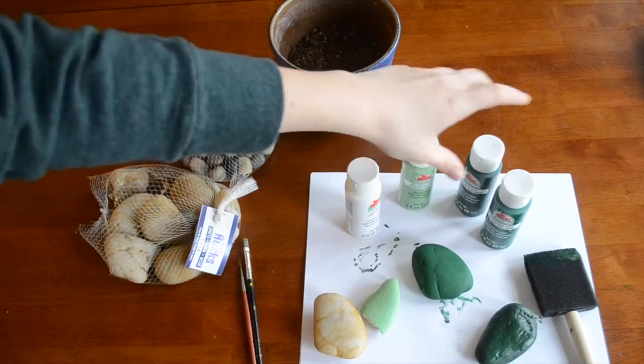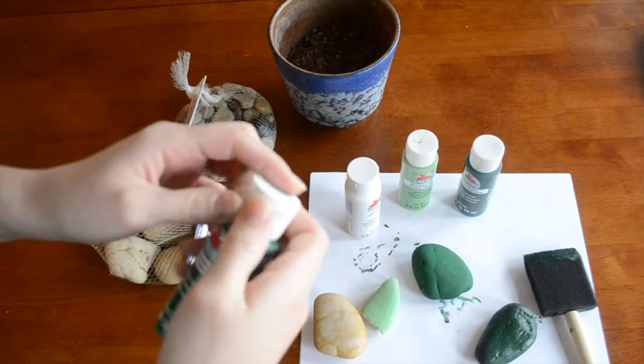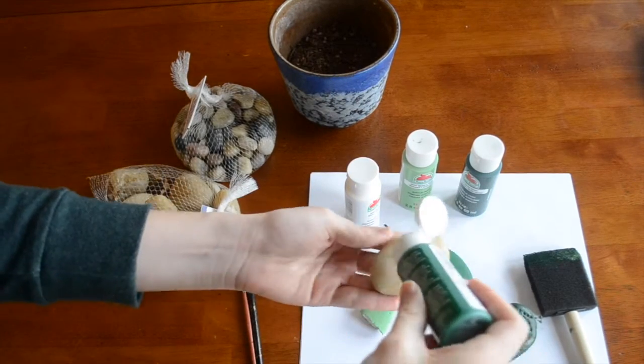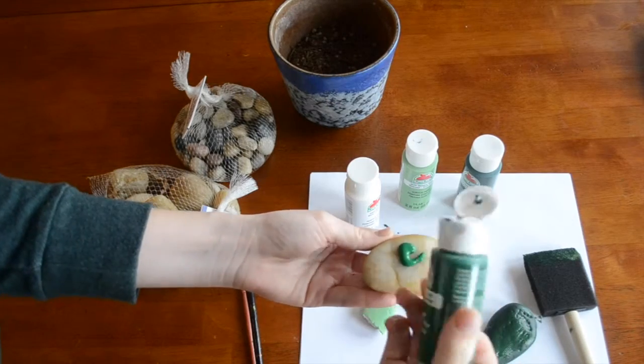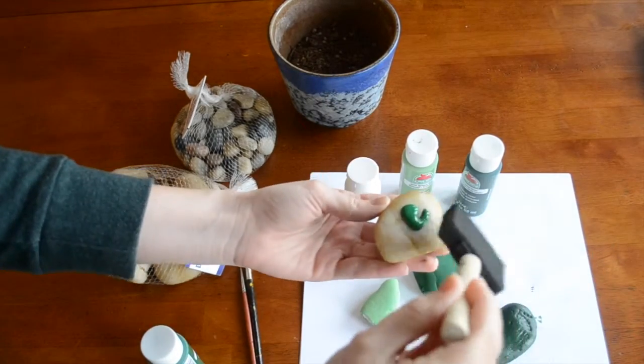Once you have your rock, go ahead and choose a color green. You can just apply the paint directly to the rock — that's the easiest way to do it. Then use your foam brush to spread it around.